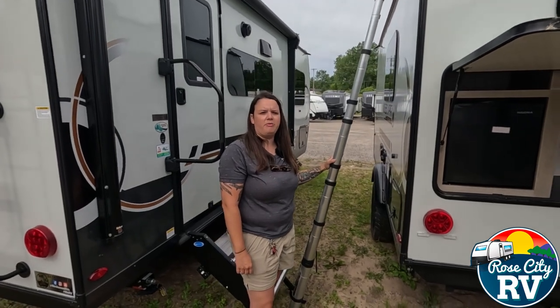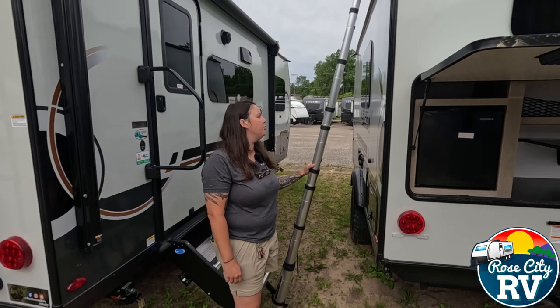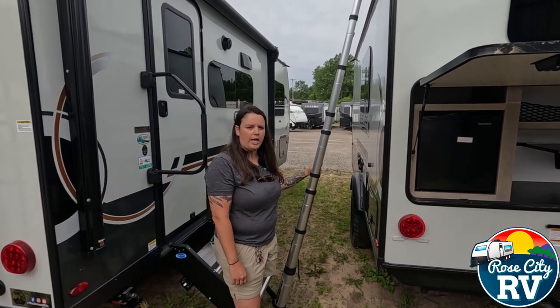Hey everybody, I'm Molly here with Rock City RV of Michigan and we are back with our Quick Tip Thursday. Today we want to show you the Lipper on-the-go ladder system.